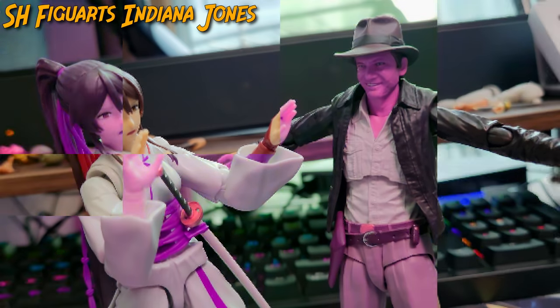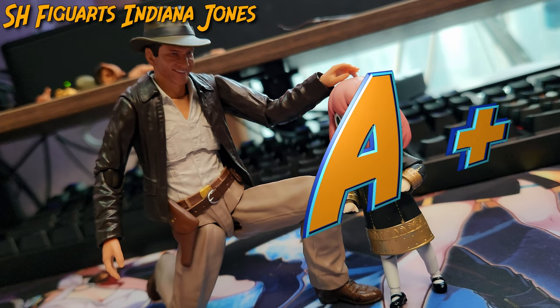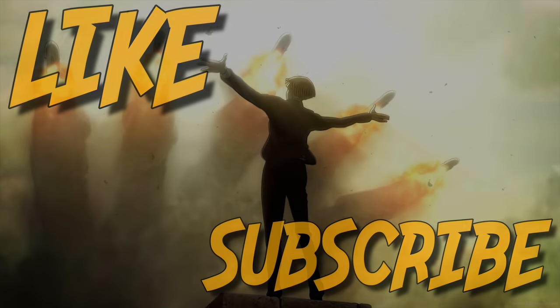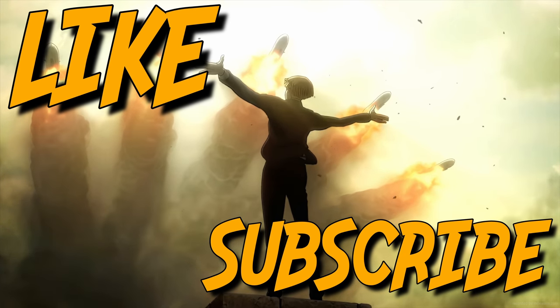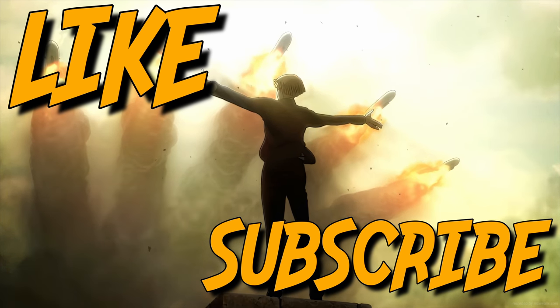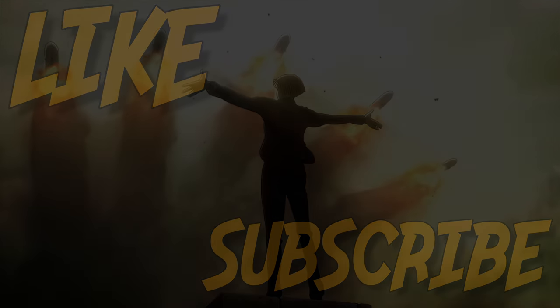In doing so, I'm going to give S.H. Figuarts Indiana Jones a ranking of an 8+.